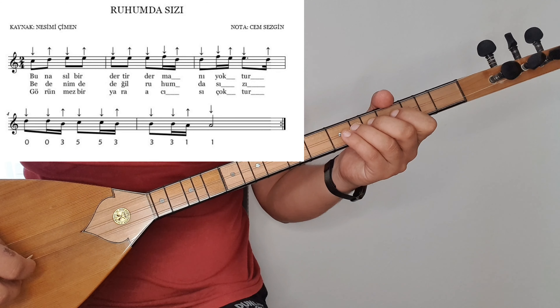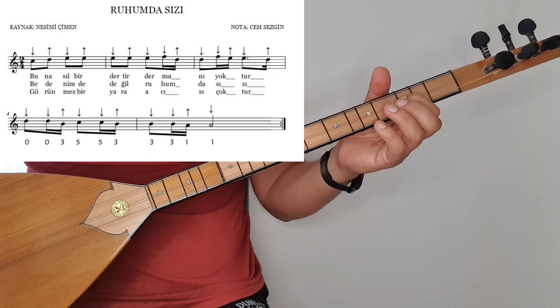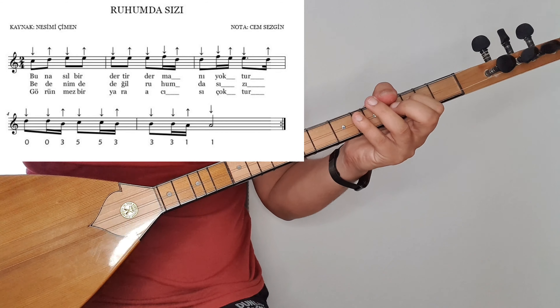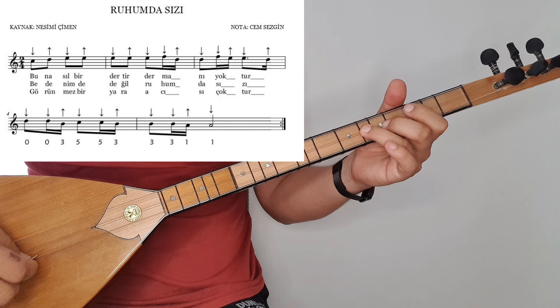Ben düz göstereyim buradaki tezene vuruşuyla. Re, resi, do, dosi, si, si, si, la, la. Beşinci ölçü de si, si, si, la, la olarak bitiyor. İkilik la ile bitiyor arkadaşlar. Burada eser iki zamanlıydı. İki dörtlükte üç dörtlüğe dönüyor. Si, si, la, la.